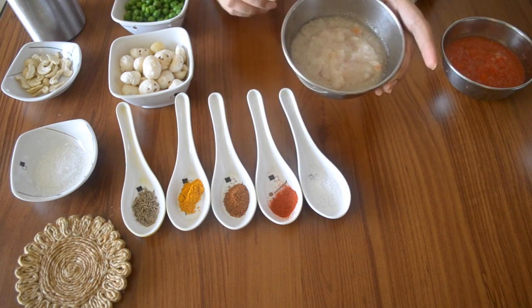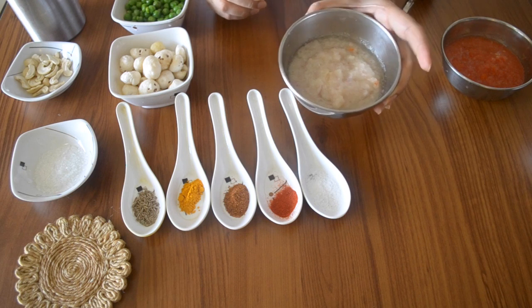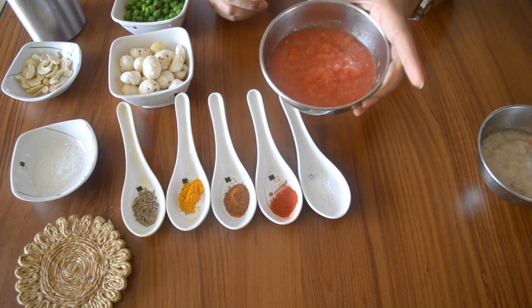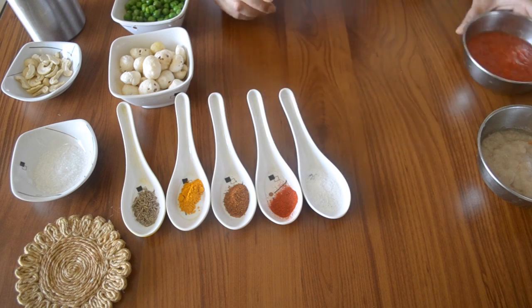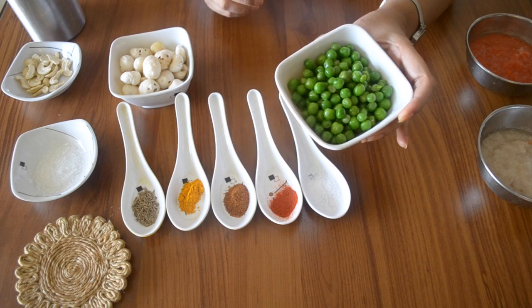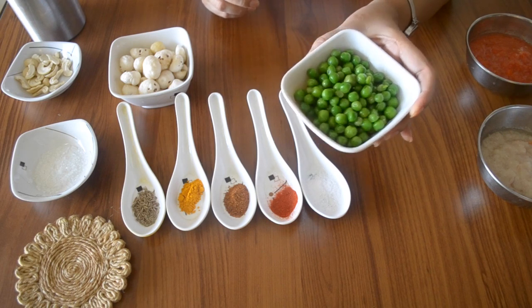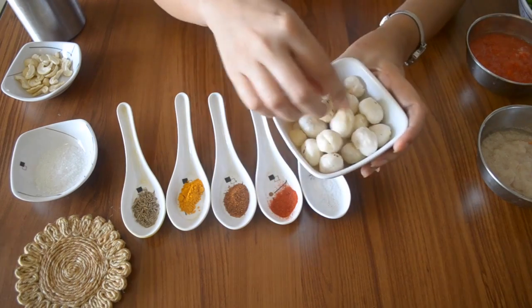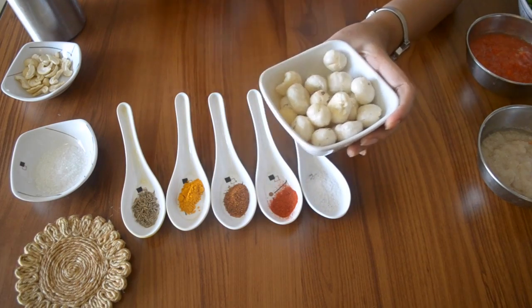For this, we have 100 grams of Khoya. We have half cup of ginger and garlic paste. Half cup of tomato paste. We also have half cup of peas — this is frozen peas, but if you have fresh peas, you can par-boil them and then use them.